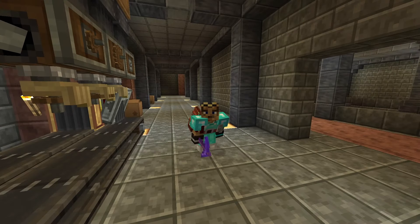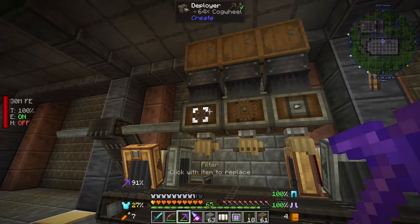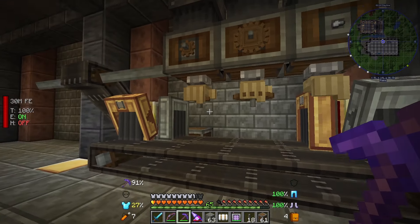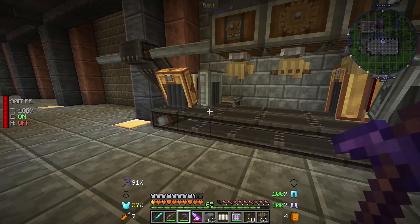Hello everyone and welcome back to another episode of modded Minecraft. Last time we got the basics of Create going and we even set up this contraption for making the precision mechanism. We did get about three stacks of them so I think that should do for now. As you'll see this machine isn't running right now.